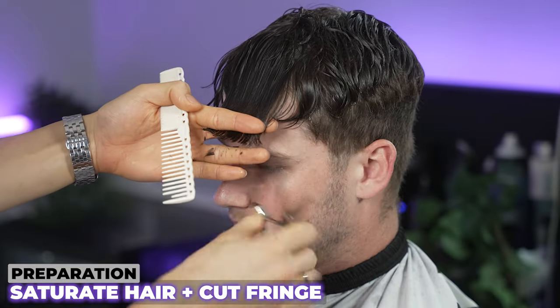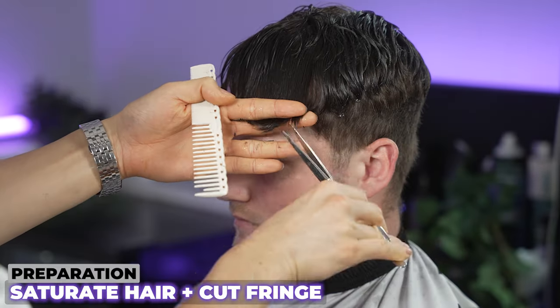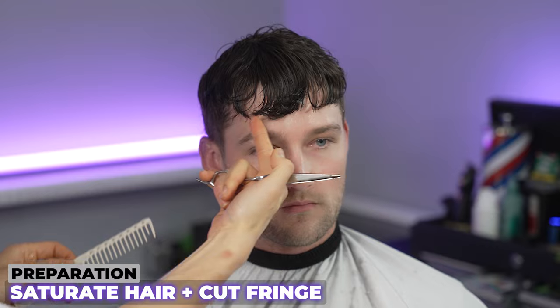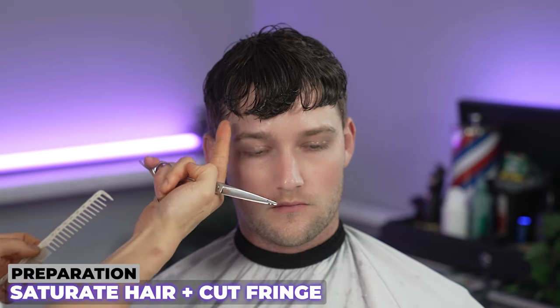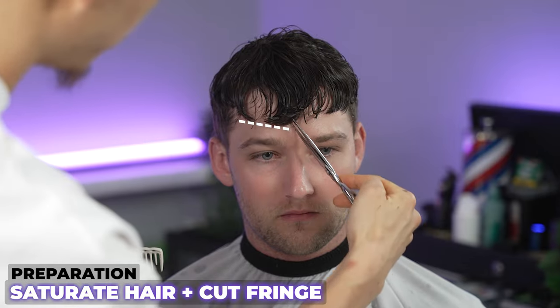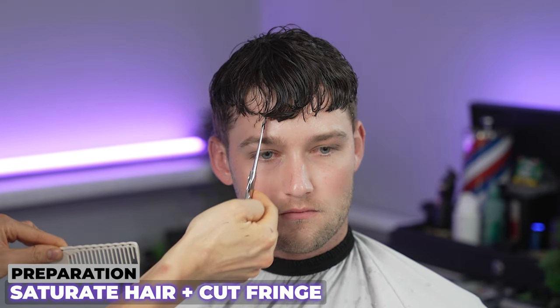Now that I've got my guide for my shear work, I'm going to continue that to the other side and take off around just a centimeter. See how one side is a little bit higher and the other is a bit lower? That's because he has a cowlick up here, so we're going to comb it all down and snip from what we see.